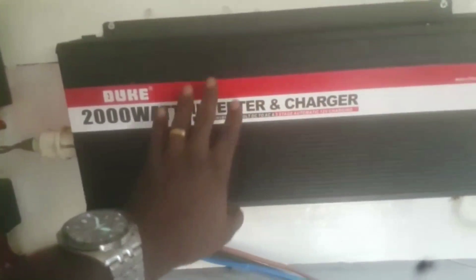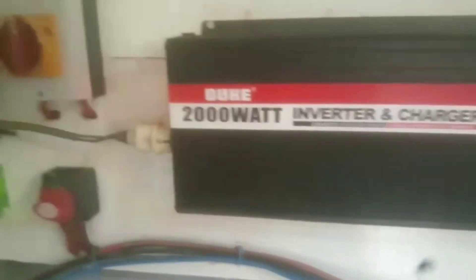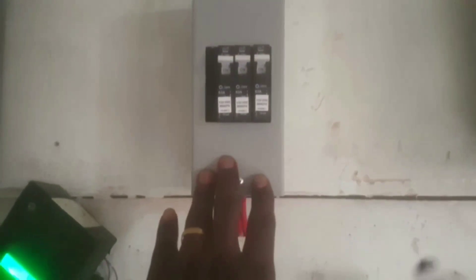This is a big inverter — 7.5KW — feeding into this small one, so this one is like a grid. And at the same time it is charging the batteries also.